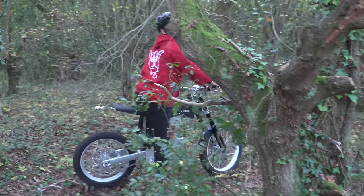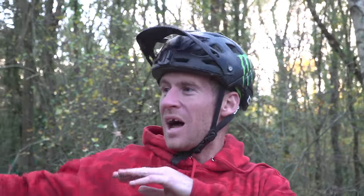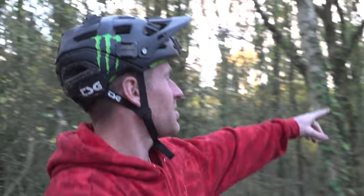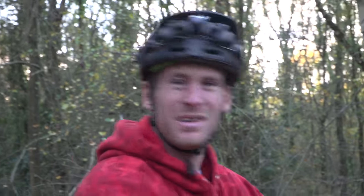Easy! Wow — didn't know where I was going there. What we're gonna do now is blast through these woods. It's basically a trail especially made for this because you don't have to pedal, you just throttle it. I'm going to start up there and just blast through — we'll cut some clips together. Pure dreams.